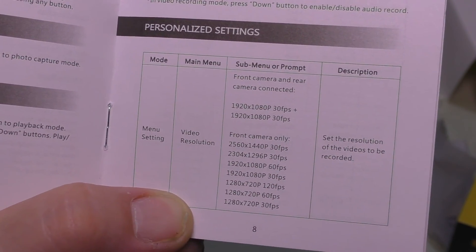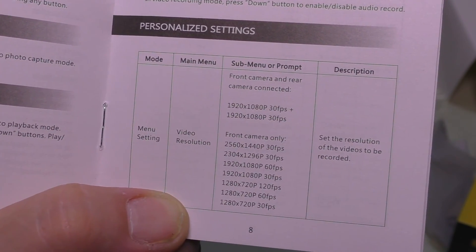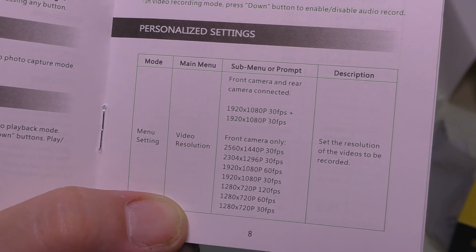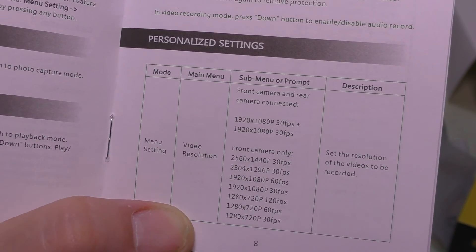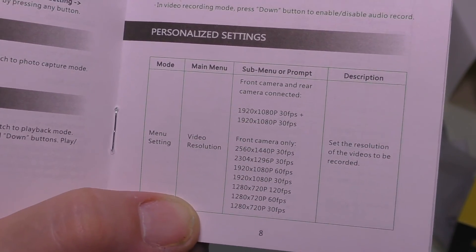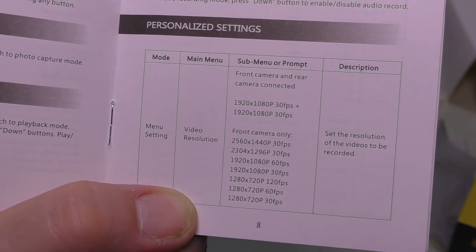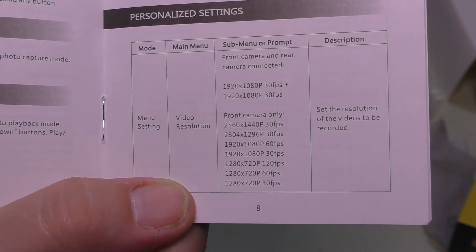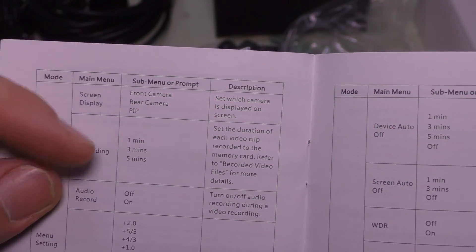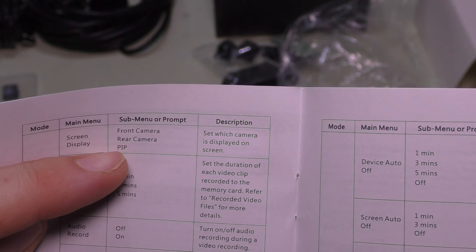For the front camera only, you can get 60 frames per second at 1920 by 1080p, which is really impressive. The standard 2560 by 1440p mode is 30 frames per second. Since this is primarily an emergency camera, higher resolution is better for capturing clear details like license plate numbers, though higher frame rate helps capture motion more smoothly.